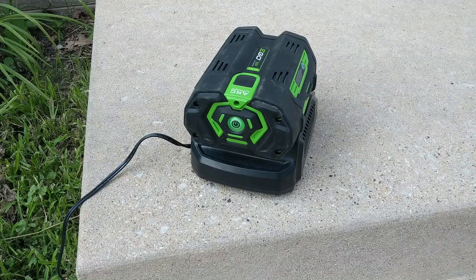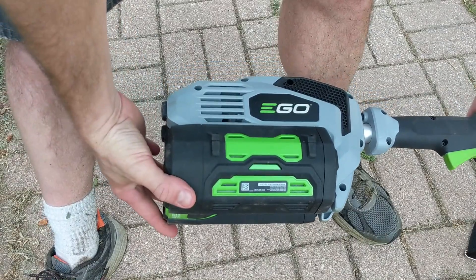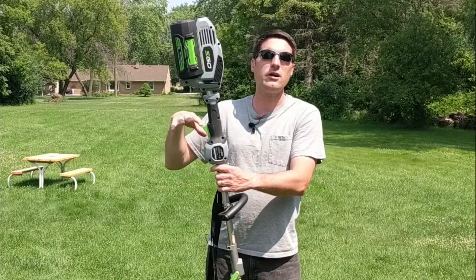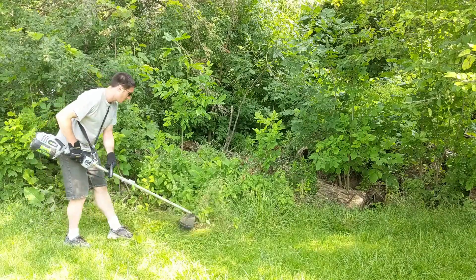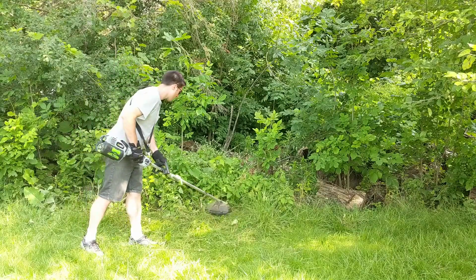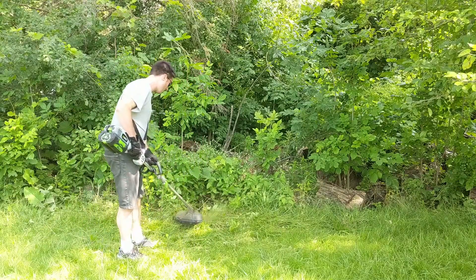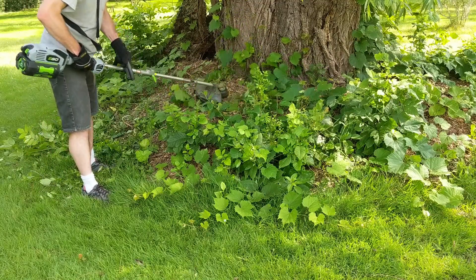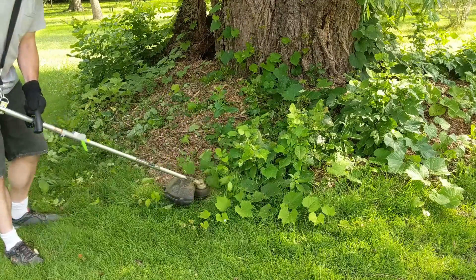Once it's charged, I pop it into the multi-tool system. As far as trimming, I can trim my entire yard — just under an acre — on one charge of the battery. That probably lasts me about 50 minutes to an hour, going around various trees, trimming up sidewalks, the fire pit, and different landscaping areas around my yard.